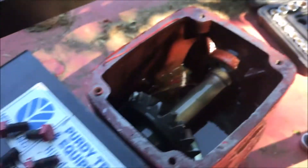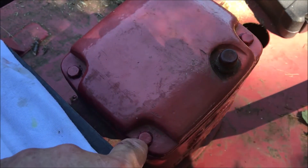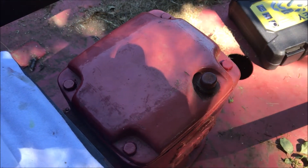Now I'll put it back together and that'll be that. I used a 13-millimeter socket to replace the four bolts, and I'm ready to put this thing back in action. I hope this video helped — have a great day.